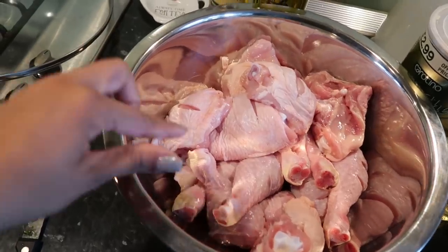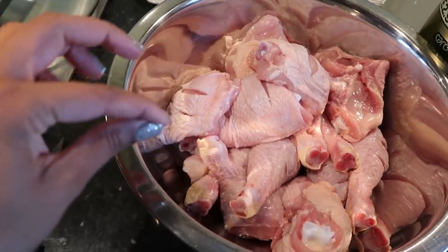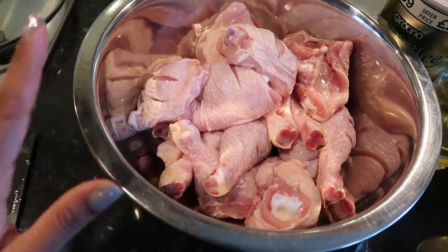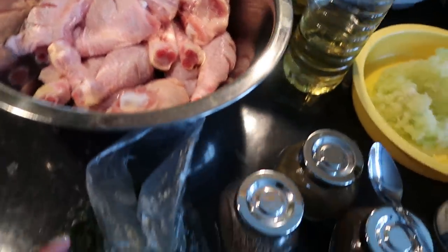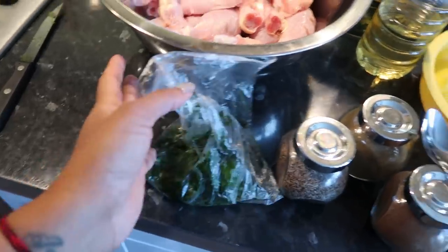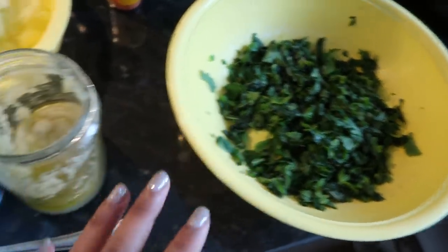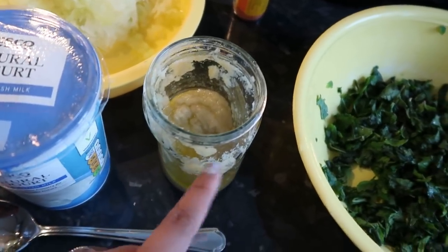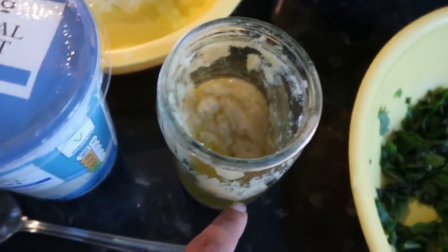We're going to move on to the chicken. The first thing you want is chicken — I've sliced into them a little bit. There's a pack of chicken thighs and a pack of chicken legs in here. Then you want some coriander, some chopped mint leaves, and we've already pre-prepared the garlic and ginger paste.